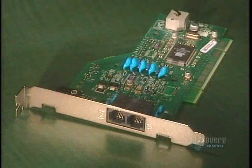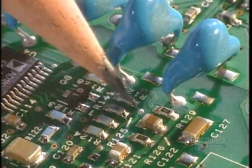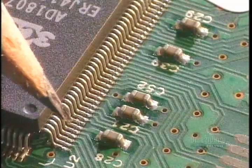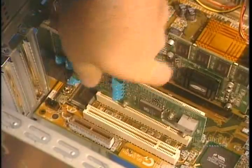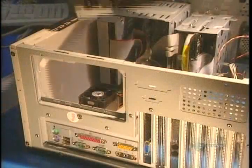The modem allows two computers to communicate. Its condensers produce a perfectly clean phone signal to facilitate communications. These modem chip connectors control information circulating between the two computers. The fax modem is installed. The power supply transforms electricity according to the voltage required by the different components.